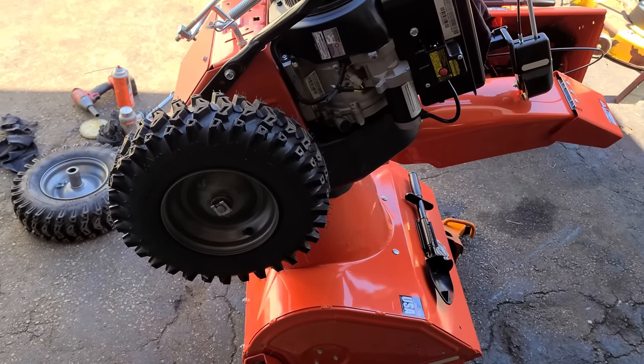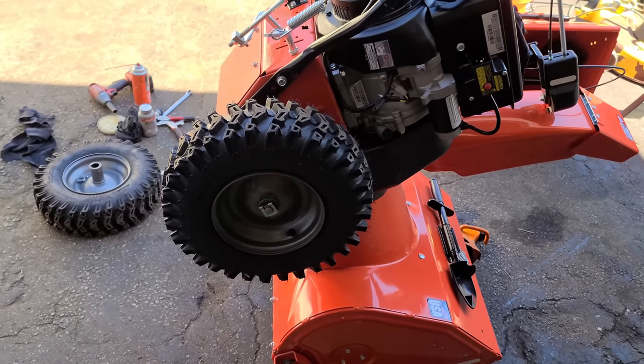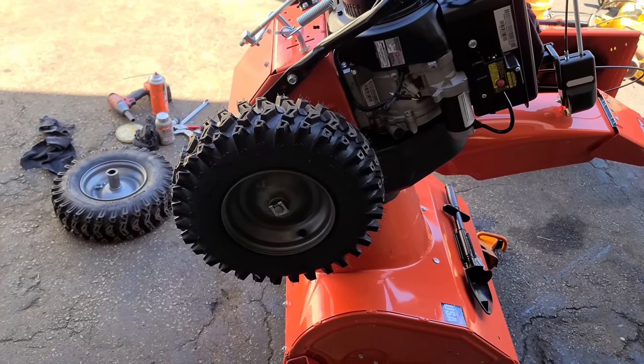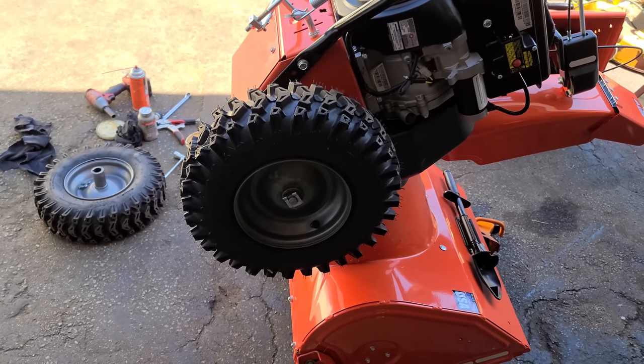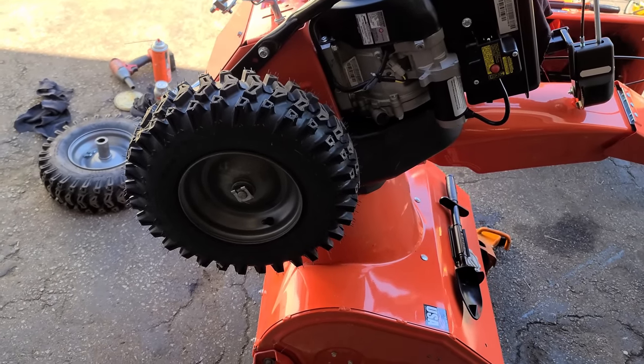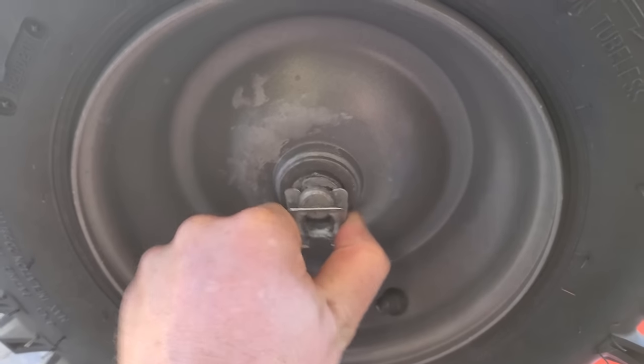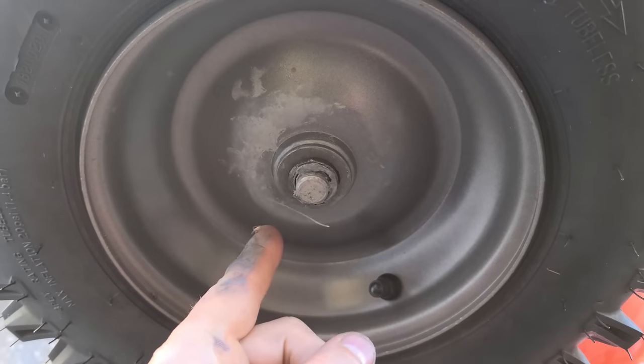Hey guys, welcome back. I'm doing maintenance on an almost brand new Ariens snowblower. What I want to show you today is a very important thing — it's just basic maintenance that will save you hundreds of dollars in the future. You should do this immediately even though your machine is brand new.